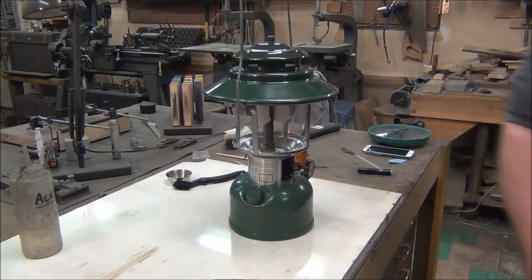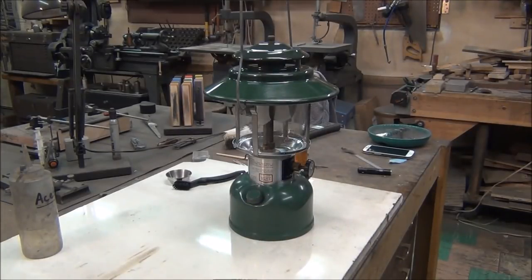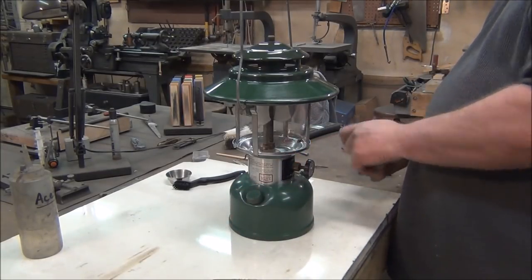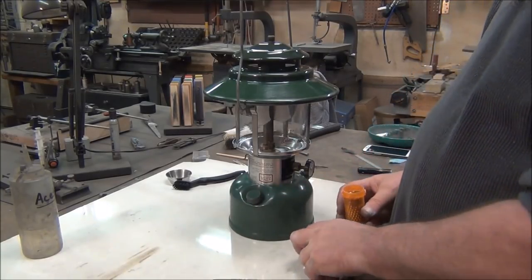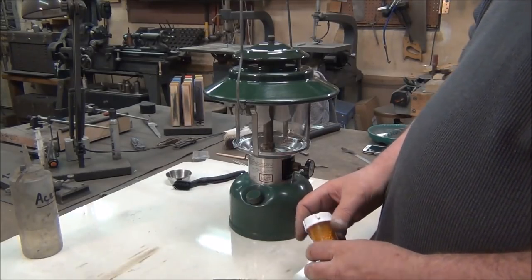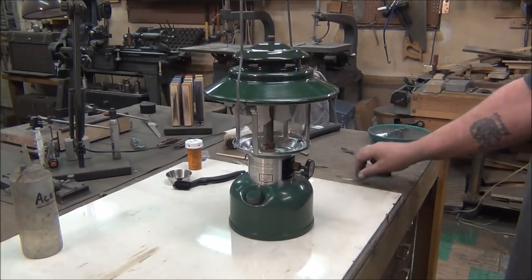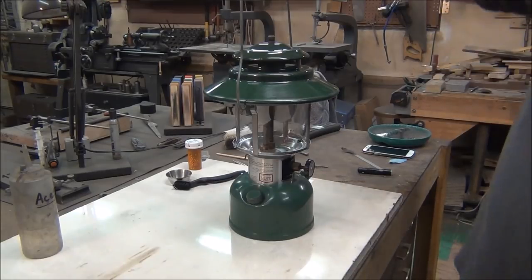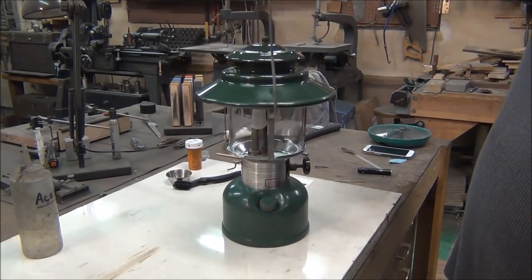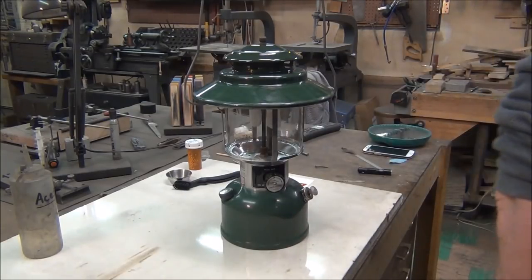I'm still going to clean the tank out on this. I use vapor rust — you can get it at Harbor Freight, it's about 25 bucks for a gallon. Fill the font up with that and put a handful of BBs in there. Let it soak for about a week and shake it once or twice every day — that'll help break up all the rust and flakes that are in there. Hopefully after a week of soaking we'll have a good clean tank. I think that'll be it for this video — not a bad looking lantern. Okay guys, hope you liked the video, give me a thumbs up if you do, thumbs down if you don't. We'll talk to you later.